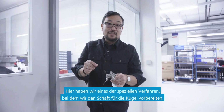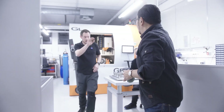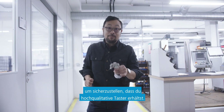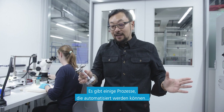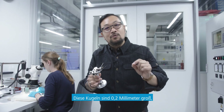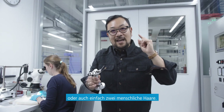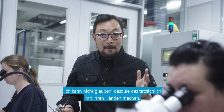Here we have one of the special processes where we prepare the shaft for the sphere. There are some processes that can be automated and others that can't. Here, what's happening is they're putting spheres onto these shafts — but not just any spheres. These spheres are 0.2 millimeters — said another way, 200 microns — said yet another way, two human hairs. They're putting balls the size of two human hairs onto little shafts. I can't believe they can actually do it, but it is being done by hand.